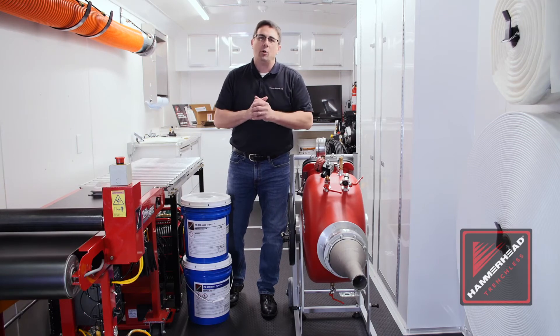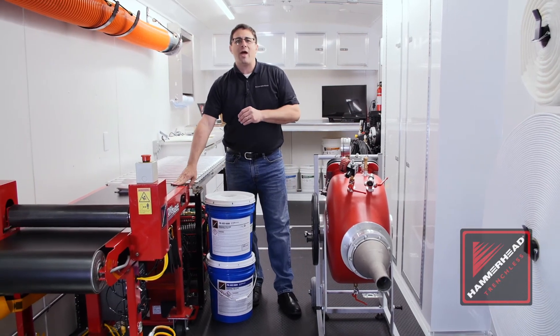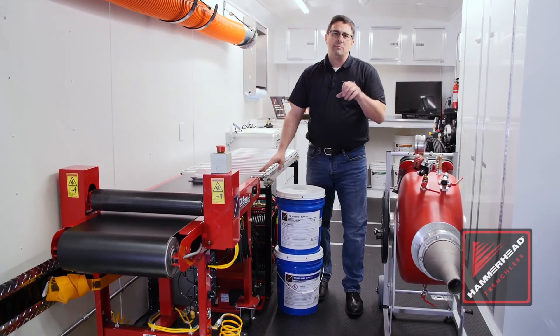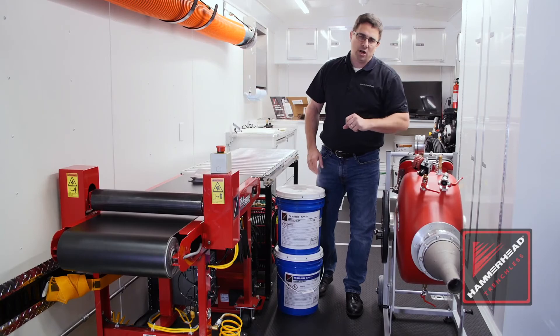To put it all together, we have to be able to wet it out right. Hammerhead offers wet out tables, as you see here. These wet out tables come equipped with every one of our trailers to really make that job easy when you're making money with your customer.